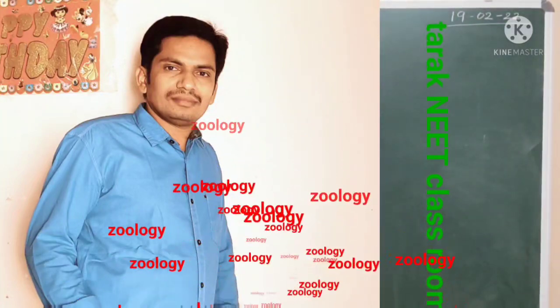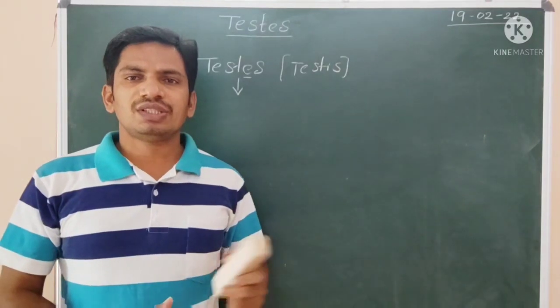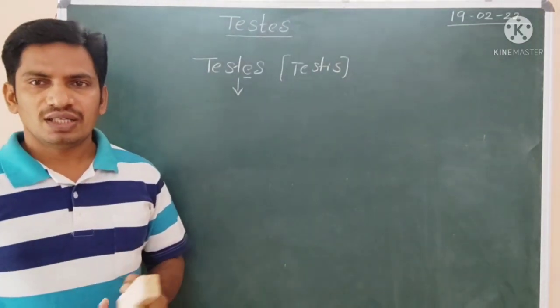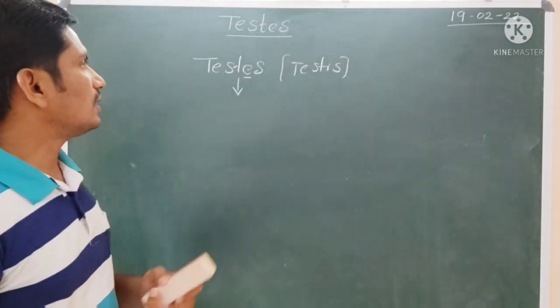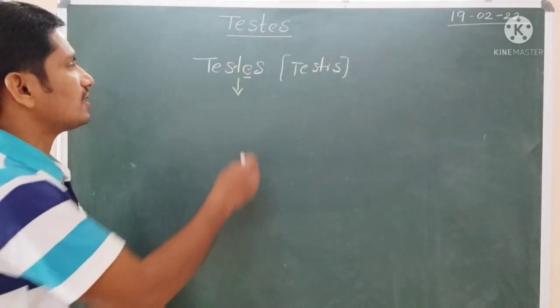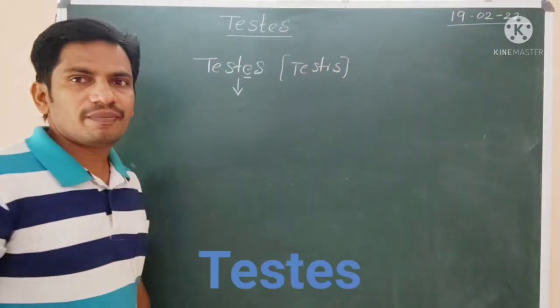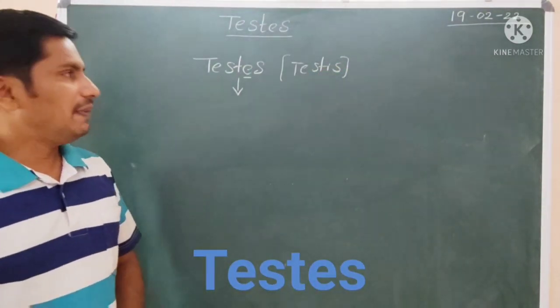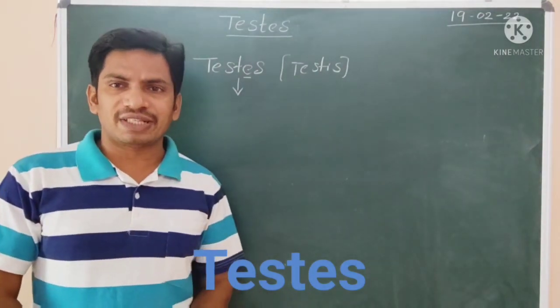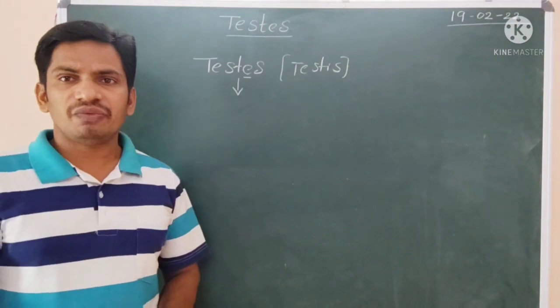Hi, this is another video which is a continuation of part 2, which was published recently. Here I am going to discuss about human testes. Testes is the plural form, if you use testis as the singular form. In males, there is one pair of testes, which are suspended in the scrotal pouch.